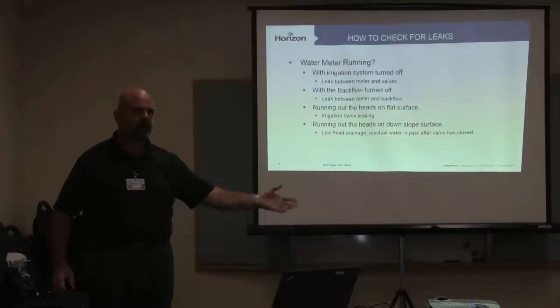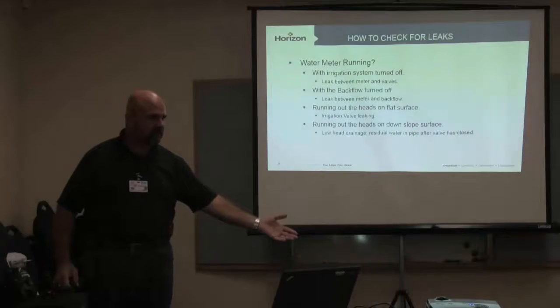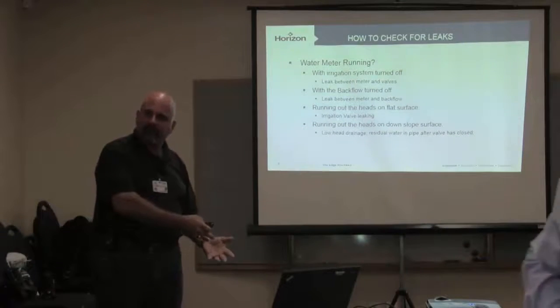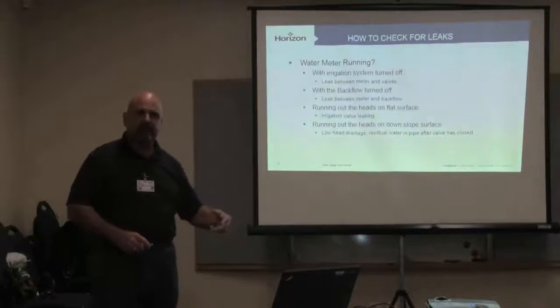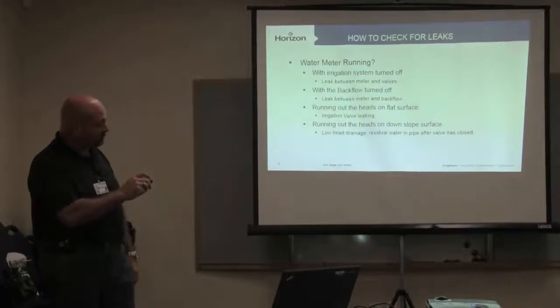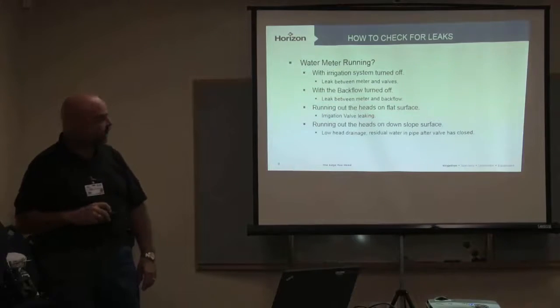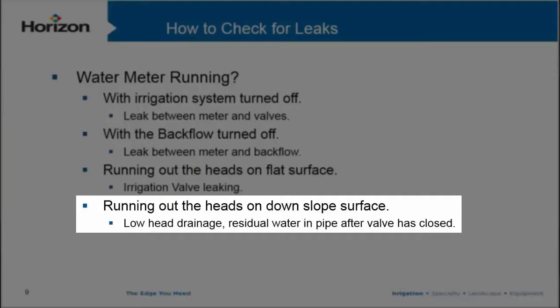If water is running out of the heads on a flat surface, we've got a weeping valve — that valve is leaking. We know that, so let's go replace and fix that valve. That's the next step in making sure it's corrected. This is the stuff that gets missed every day.